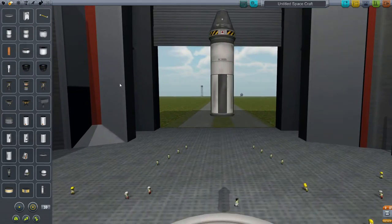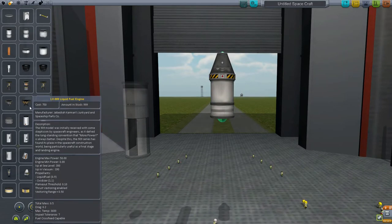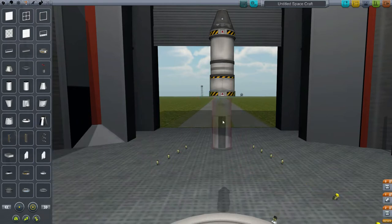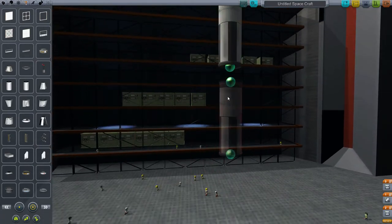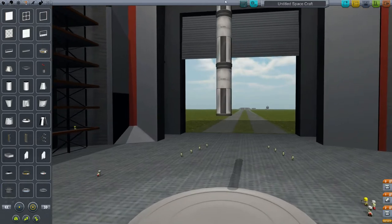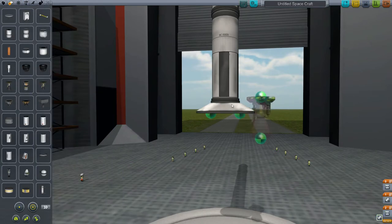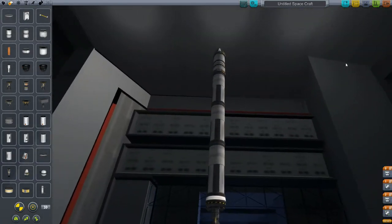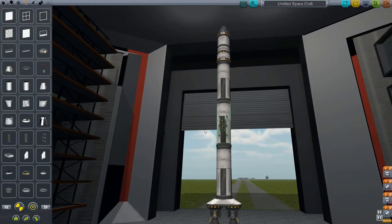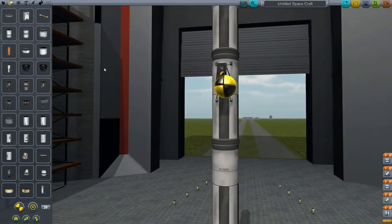I'm just going to build something that I think is going to work. Let's do a small-sized capsule for orbiting — let's take one of those. We need a decoupler. It's a little tricky sometimes. I have to place these down here. Let's just do three like that. I like to stick the radial decouplers on the CG if I can — keeps it a little more stable when it's on the launching pad.